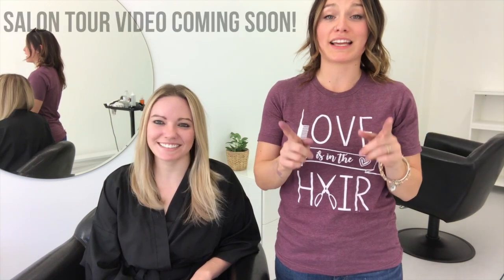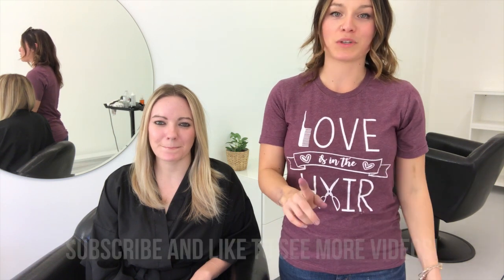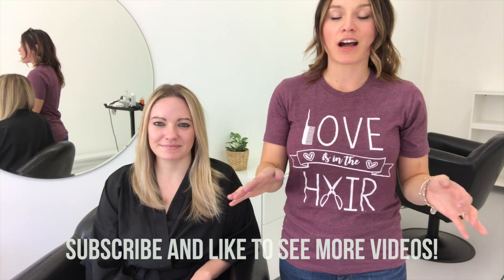I'm going to be making a salon tour video very soon — you got a little snippet of what the salon looks like today. Don't forget to subscribe if you want to see more videos, like this video if you enjoyed it, and leave me comments if you have any questions. Thank you so much for watching — talk to you guys soon, bye!